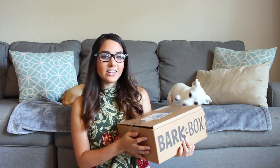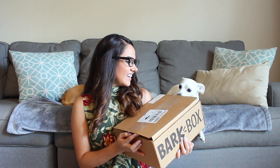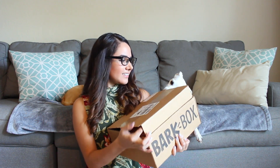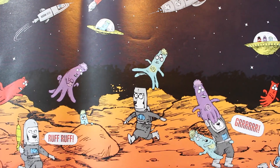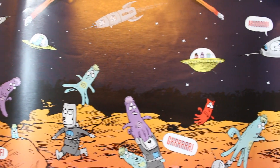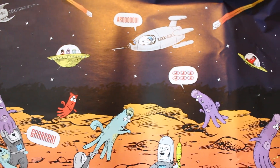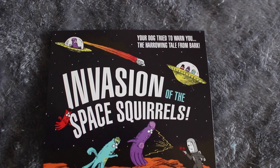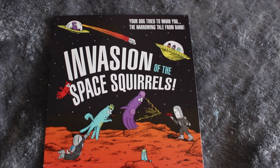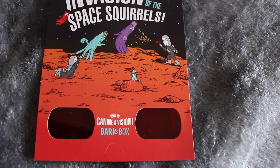BarkBox always has a theme. I'm going to let you do the honors — she loves opening her BarkBox. I just cut the little tape off the sides. It looks like we have a space theme going on here because of the little paper. And the little pamphlet says 'Invasion of the Space Squirrels.' That is hilarious and it has little 3D glasses here too.